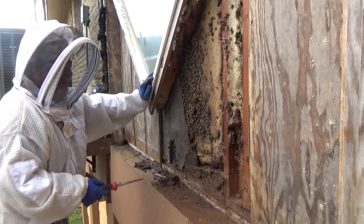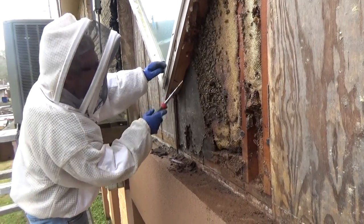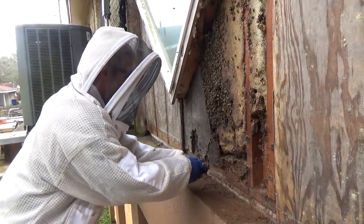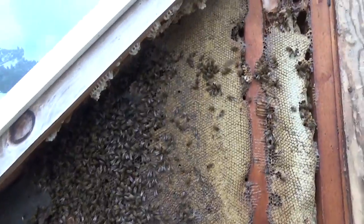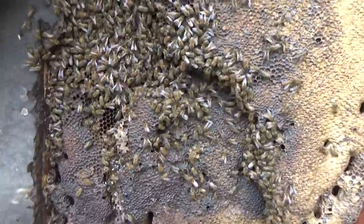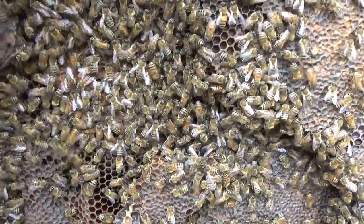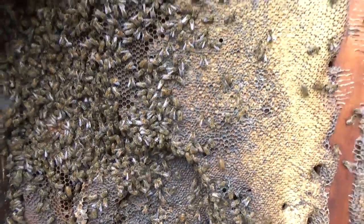I'm going to go ahead and remove this tar paper and then get a real good image of what this hive looks like. And there she blows! Look at all the honey in this - and I even see some brood right there. So I'm going to start vacuuming the bees right away.